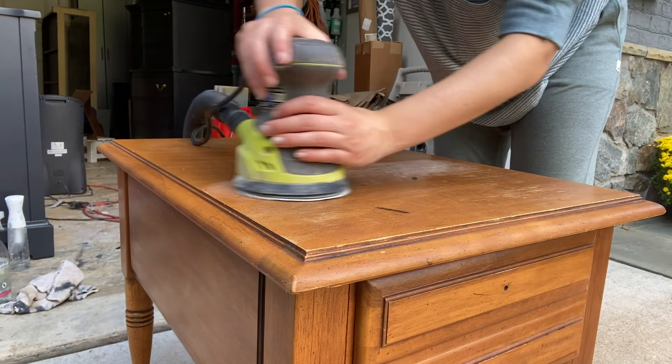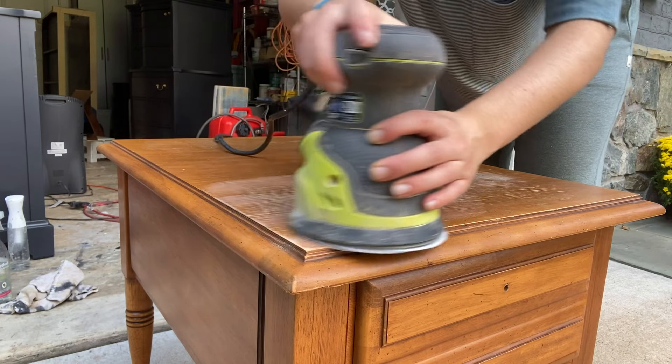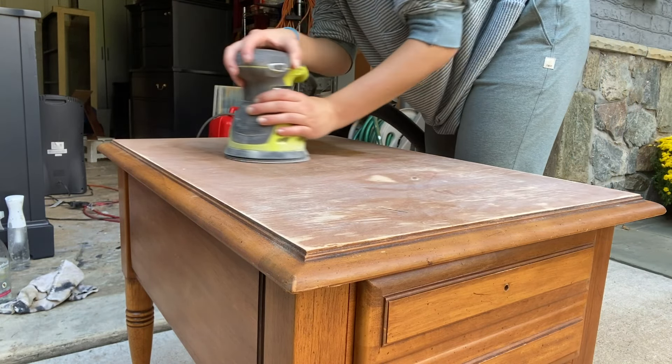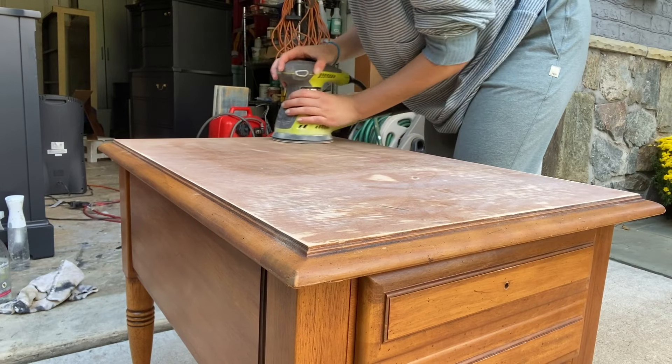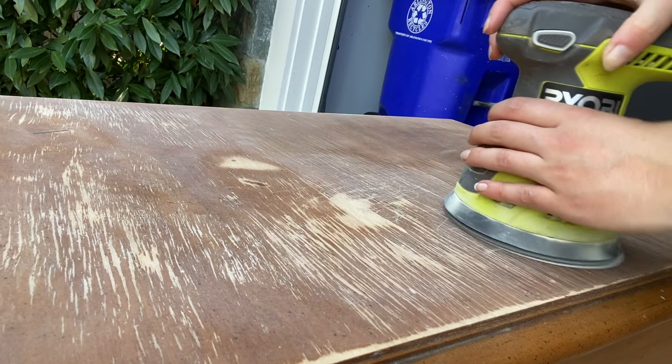Next step was scuff sanding. Scuff sanding is a really important step because it helps adhere the paint to the surface. I paid special attention to the top because of all the flaking stain, and then I switched to my 3x4 electric ray surf prep sander to scuff sand the rest of the surface.